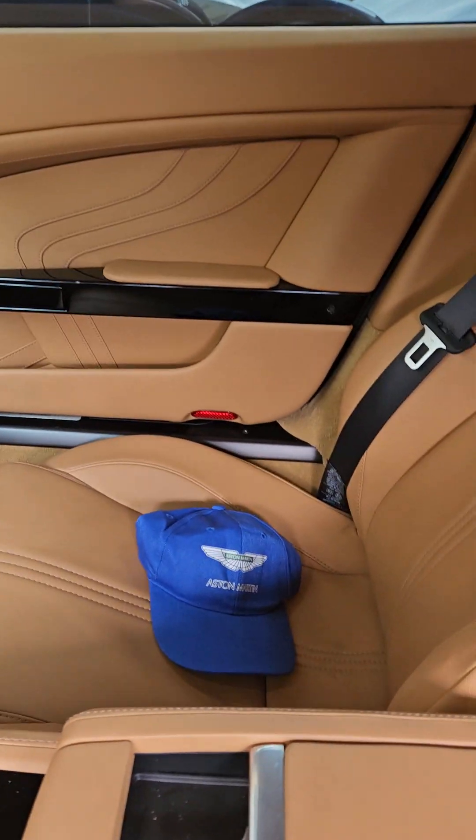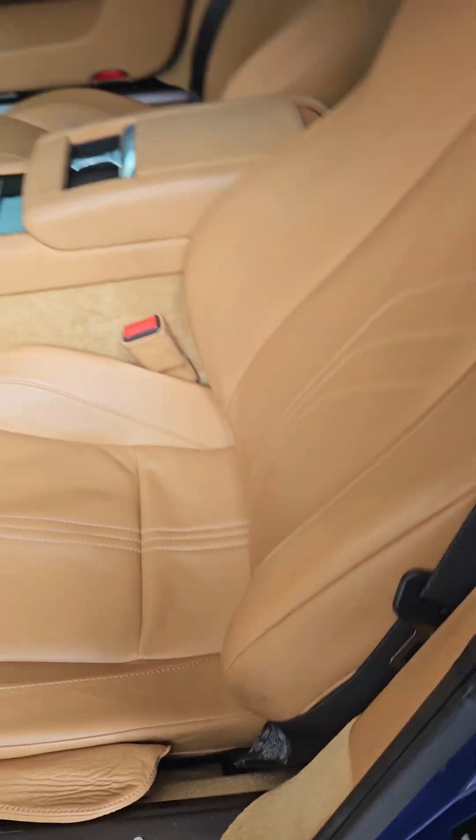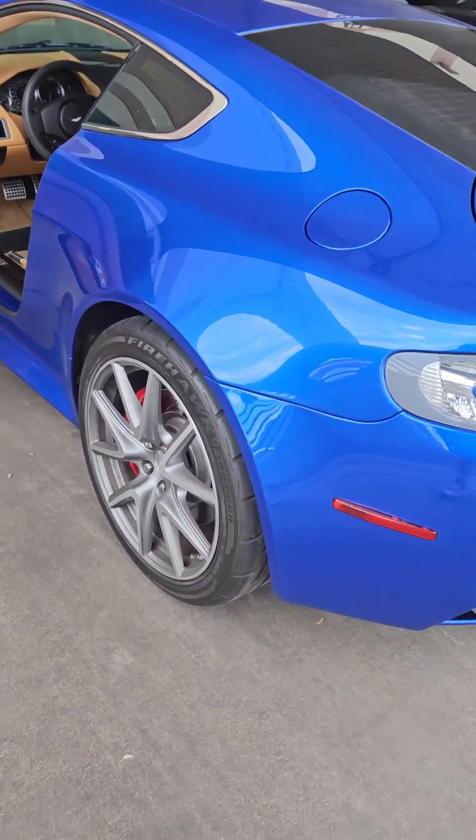26,976 miles. It's even got a blue Aston Martin hat. I don't know if that comes with the car, but it's nice to see it.